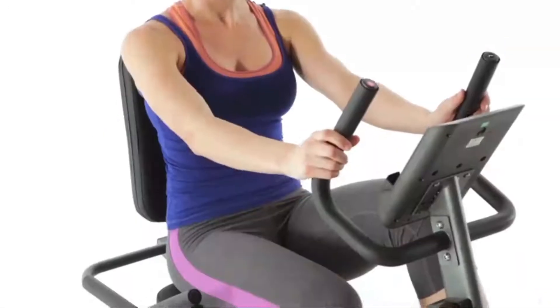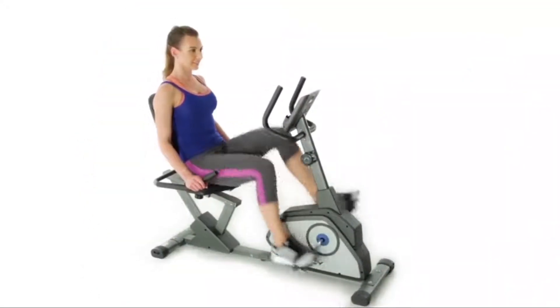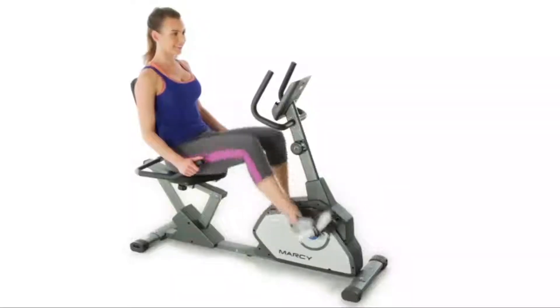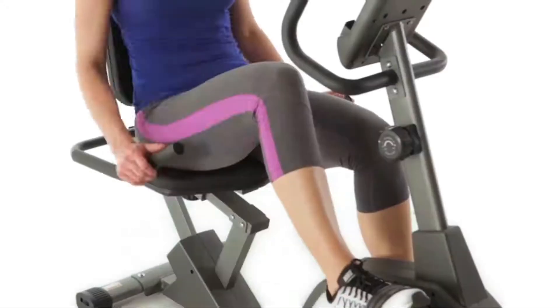For added safety and comfort, use the handles. To adjust the intensity of your workout, choose from eight resistance levels.